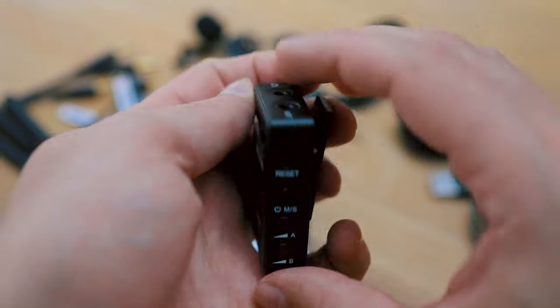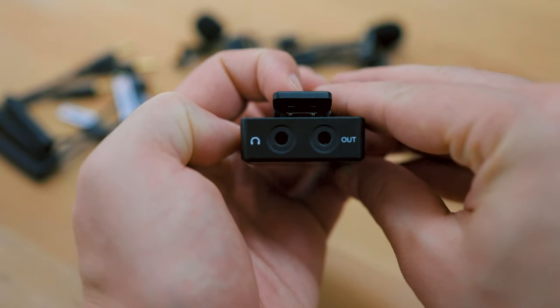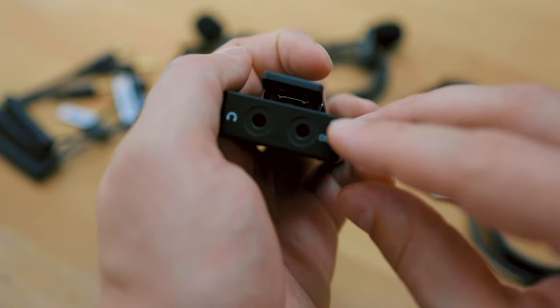A couple details about the Comica receiver: it has a headphone jack so you can monitor the signal even if your camera doesn't have one, and a mic output for connecting to your camera or other devices with the different cables. Personally when using it with the Canon EOS R I use the normal TRS to TRS black cable, not the attenuated black-orange cable, because that camera's audio interface expects a louder signal. If you have a Panasonic or Sony camera you might want to use the attenuated cable for a less hot signal.